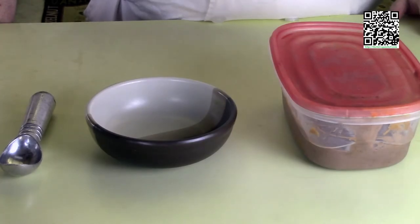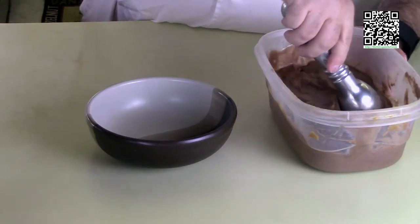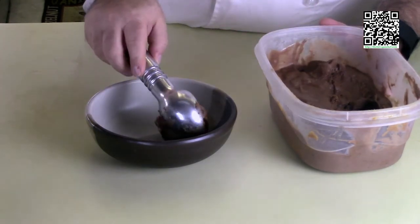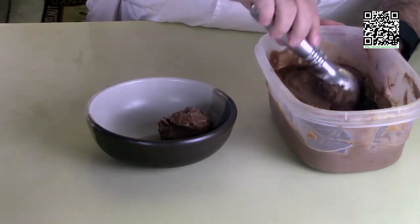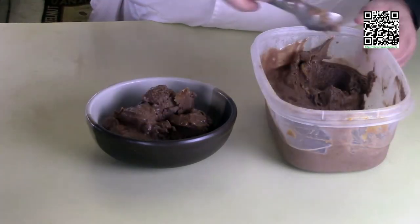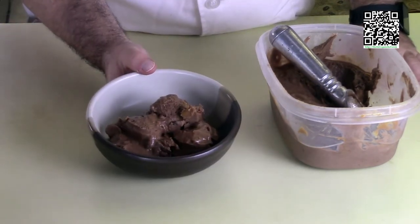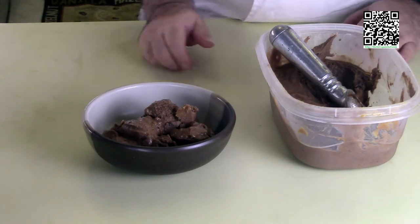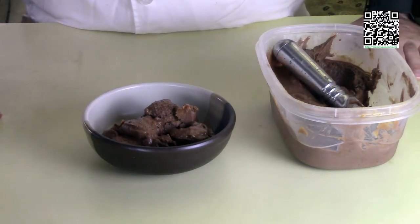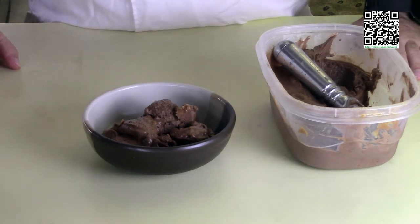It's been 30 minutes — let's go ahead and serve this. Got my ice cream scoop here, making some nice scoops. You can see the ribbons, you can see the chocolate chips — this is what it's going to look like when it's done. I really hope you enjoyed this recipe. If you did, please consider donating at tfvc.org/donate.